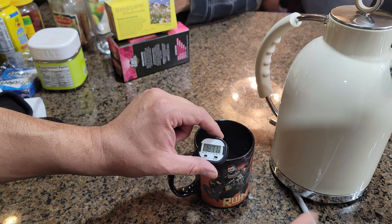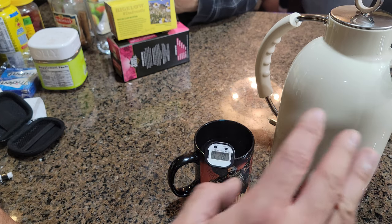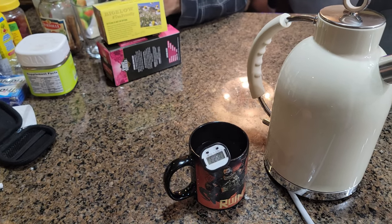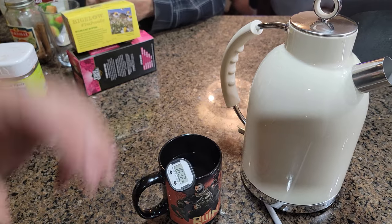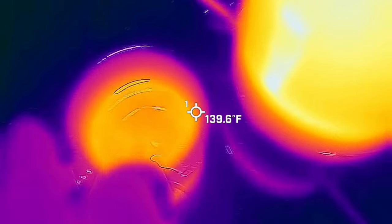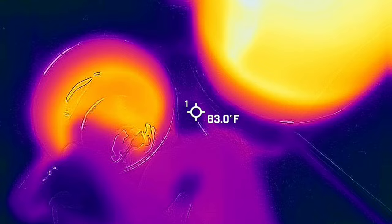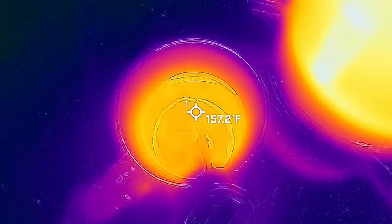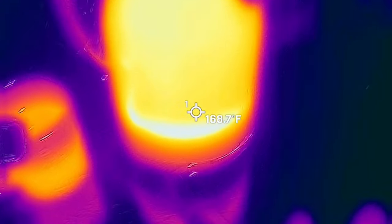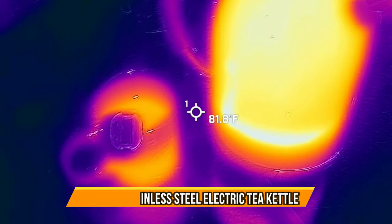In a matter of about three minutes it was completely boiled. This is perfect if you're serving tea or coffee. The system is very fast and easy to use. We're at about 180 degrees right now — inside it's reading around 160 to 180. The system is still hot but it has already turned off automatically; you don't have to worry about manually turning it off. It triggers itself to shut off automatically. Very simple to use.